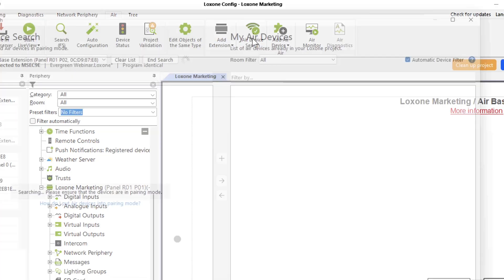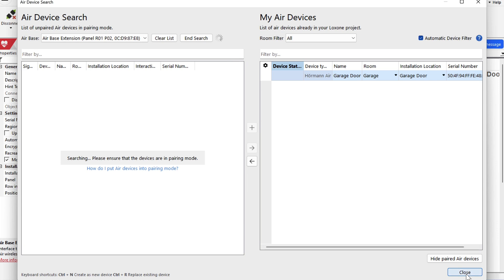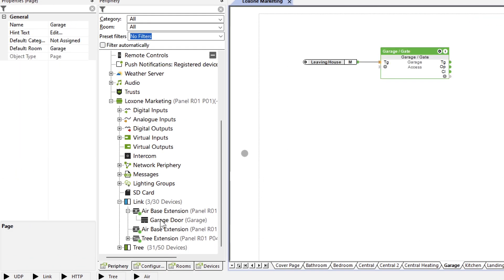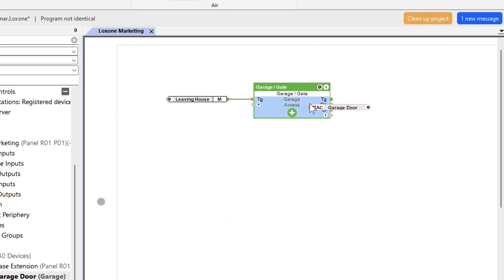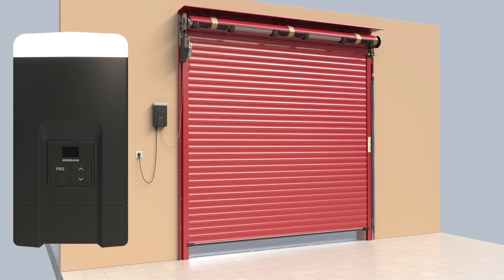Now, let's take a look at how the device is used in the Luxone config. We connect the Hermann Air to our Hermann door via the HCP interface. We can immediately see the status of the device from the status LED. Now, we can add the device via the Air device search and use it right away. Simply connect to the API connector on the gate function block, and now we're done. Lastly, save in the mini server once, then carry out a reference run so that the config can save the travel times.